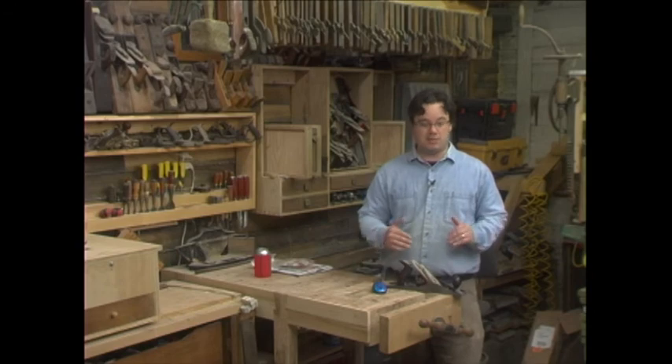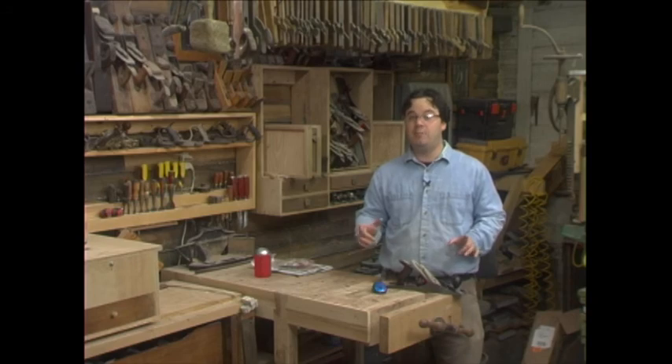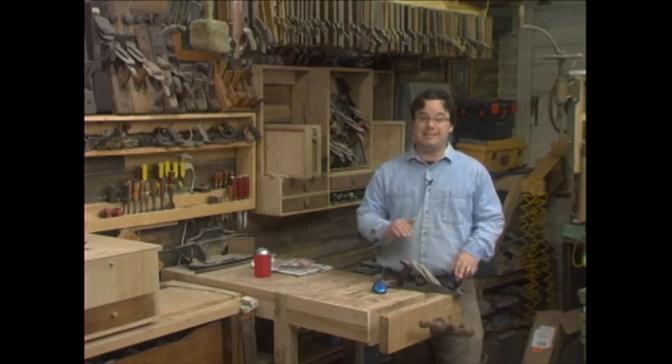Now I'm not saying you should start grinding your chip breakers, or that you should toss all the antique planes that don't have them, but it was an interesting video. If you want to watch it for yourself, I'll put a link at StumpyNubs.com.